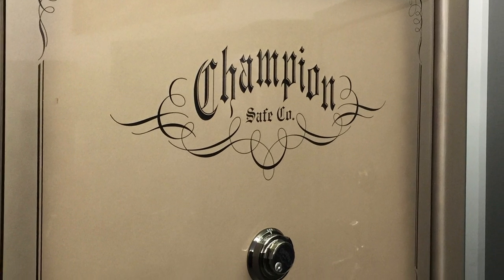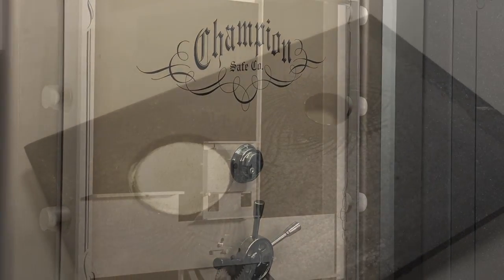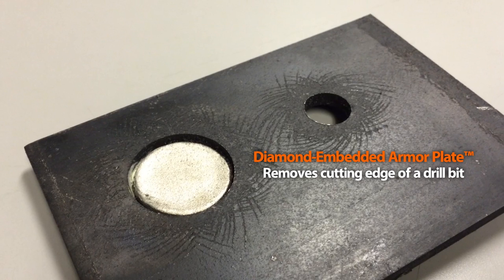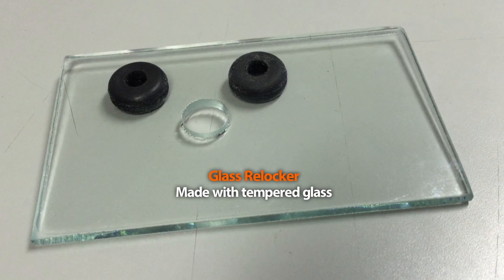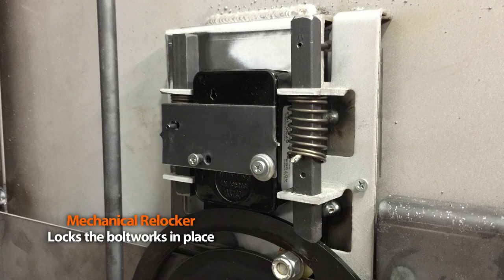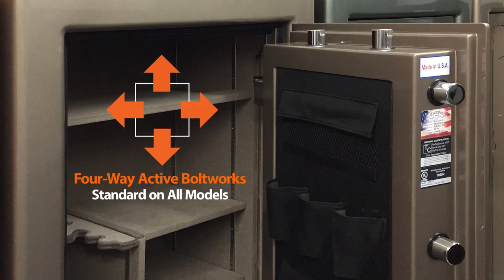Champion safes have a variety of door defense systems designed to deter and prolong a break-in attempt. Some of these systems include hard plate lock protection in the form of a diamond embedded armor plate. Industrial diamond is bonded to a tungsten steel alloy hard plate that removes the cutting edge from a drill, dulling the drill bit so it will not cut. A variety of re-lockers are also employed, from glass re-lockers of tempered glass that set off a secondary mechanism system when broken, to mechanical re-lockers that trigger the locking of the bolt works if the back of the lock is forced off. To provide the highest level of security, Champion uses a four-way bolt system — not just two or three — giving protection from prying attacks on all four sides of the door.